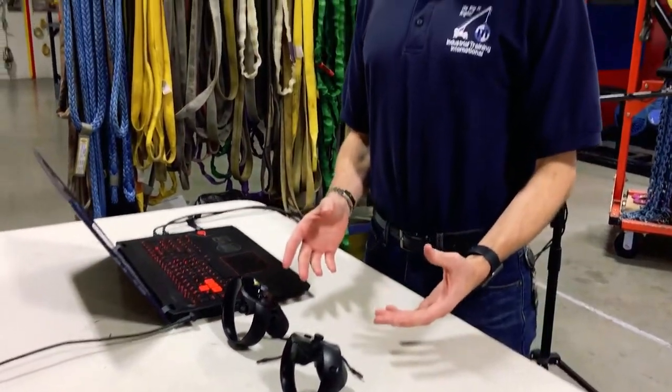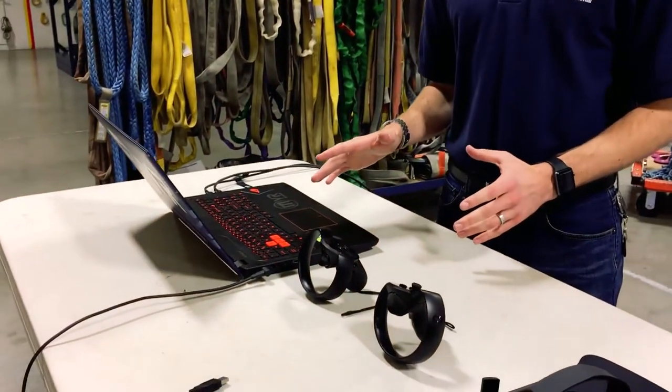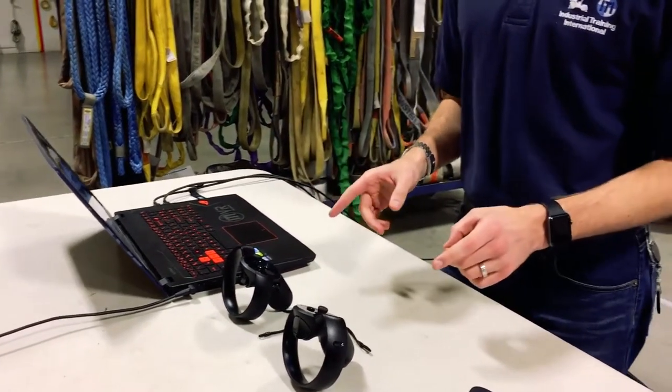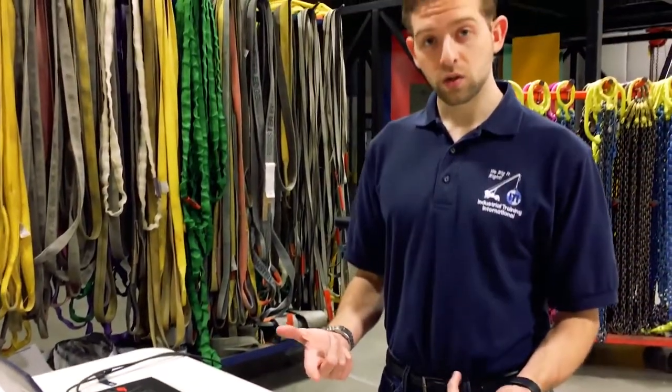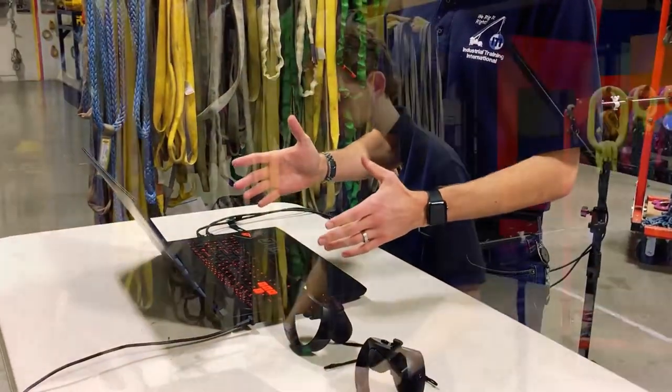Now that we've added the Oculus Rift touch controls, we need to reset the Oculus Rift setup if this computer has already been configured, because these are going to be your new input devices. Even though you're only going to be using one of these on the motion base, you need to get them both set up. We're now going to switch over to the laptop view and I'm going to walk you through the steps to get this properly set up.